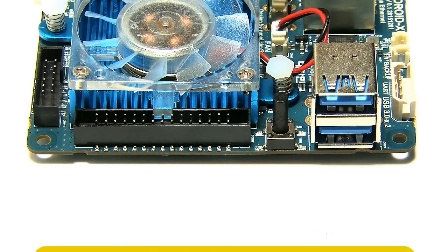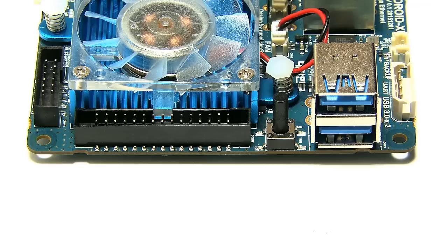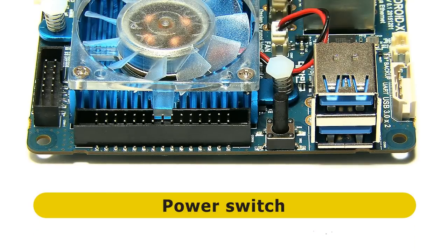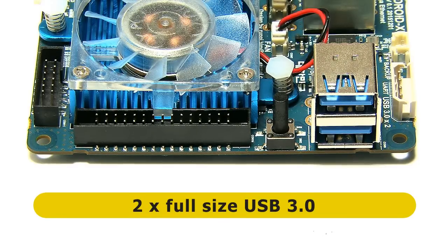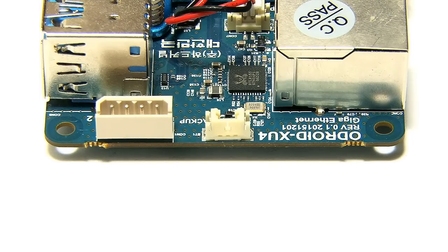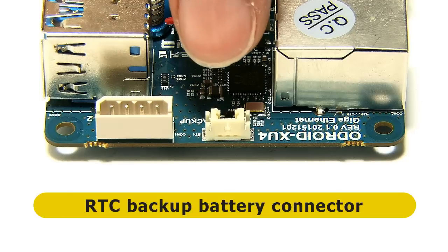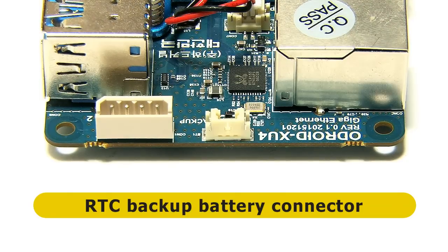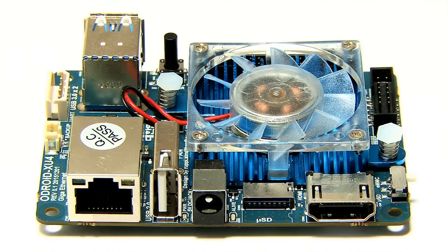Moving around the board, there's a 30-pin GPIO connector along the edge of the heatsink, a power switch, and — perhaps most excitingly — two full-size USB 3 ports. On the fourth and final side, there's a serial console port (a UART socket) and a connector for a real-time clock battery backup. If you want to maintain the real-time clock while power is off, you can connect a battery here; Hardkernel sells the battery for $2.50.